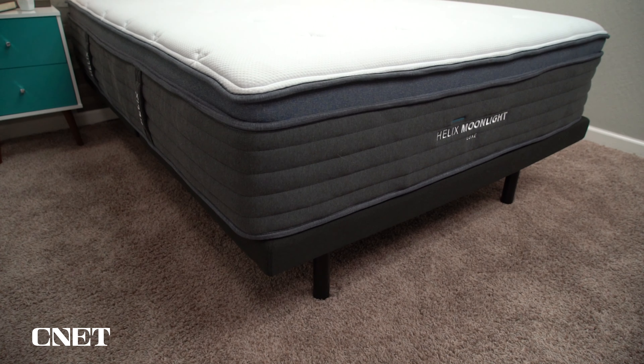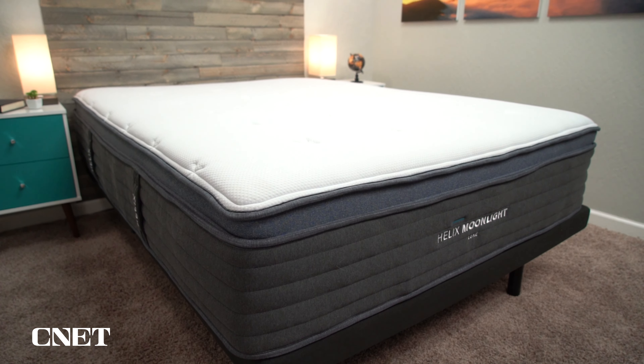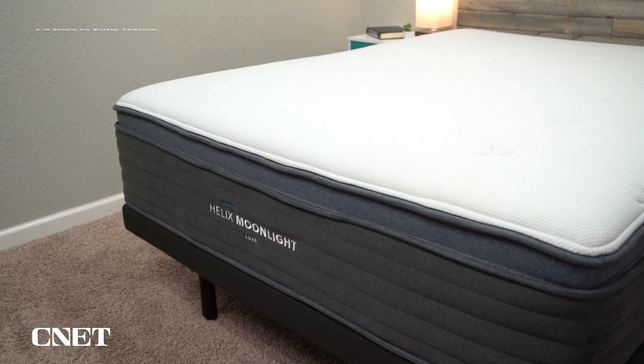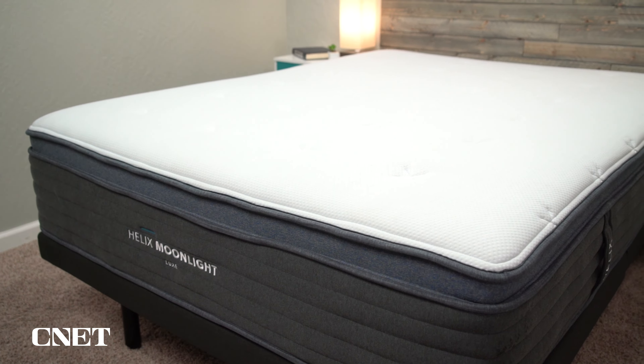There are a couple things to go over with the unboxing process. Number one, rope someone in to help you — whether it's a family member or a friend — because it just makes the whole process go a lot easier. Also, right when you unbox a mattress, because it's been compressed in plastic wrapping for so long, there's a good chance the bed might have a bit of a smell, look a little misshapen, and feel pretty soft.